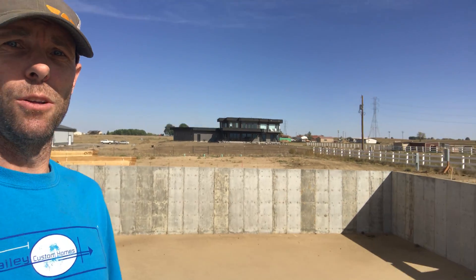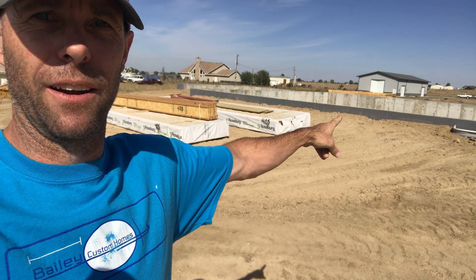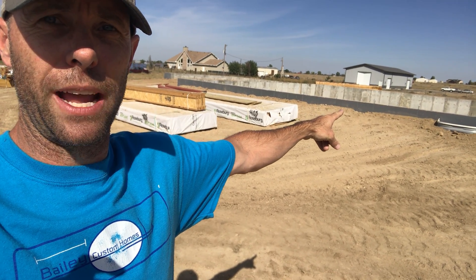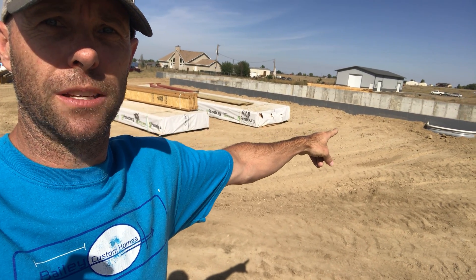So if you look back here, I'll take you on around and walk you down here. If you can look behind me, I'm actually walking down the hill. Right over there, as we go back out here, from the top of our foundation down to grade is a little over 13 inches. From there, we're going to slope that down and away from the house all the way around it.